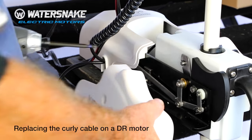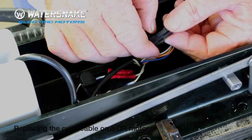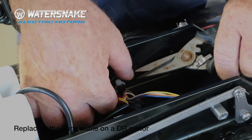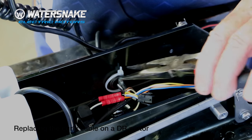First of all we need to remove the side covers. Next step is we need to separate this plug, so let's pull back on the side and push on the top. Then just snip the two zip ties that hold everything together in there and remove those.